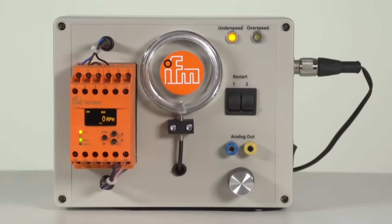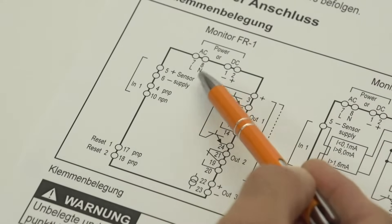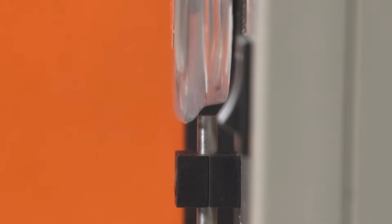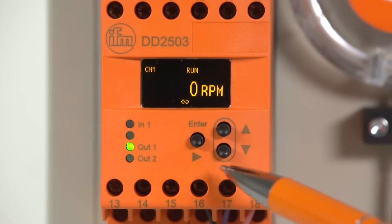In this video we will present the single channel DD2503 monitor. The speed monitor can be operated with 24 volts direct current or with 230 volts alternating current. Everything that is needed for speed monitoring is integrated into this device. The rotational speed is detected by position sensors at the rotating shaft. The necessary parameters can be set by means of the display and the three operating buttons.